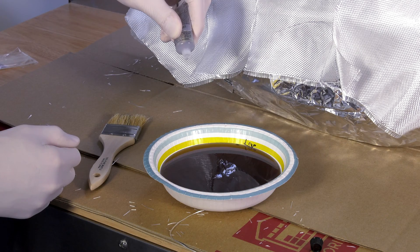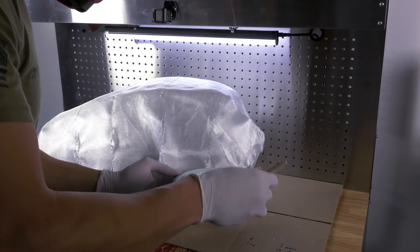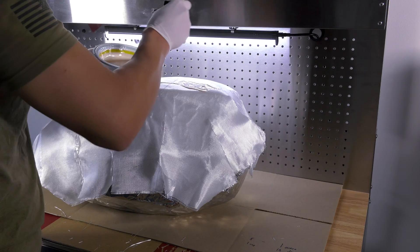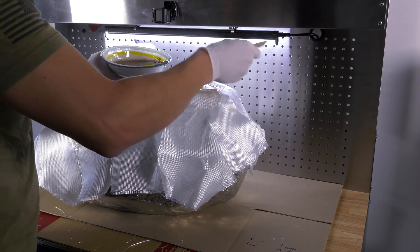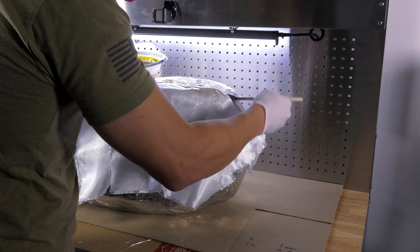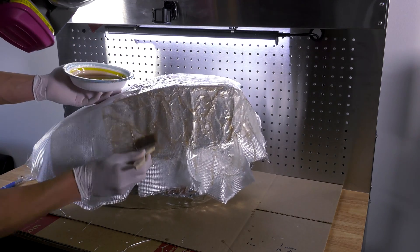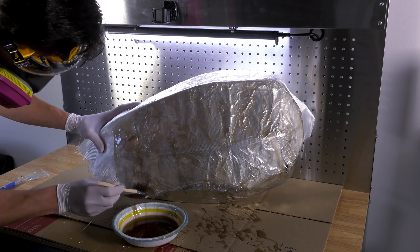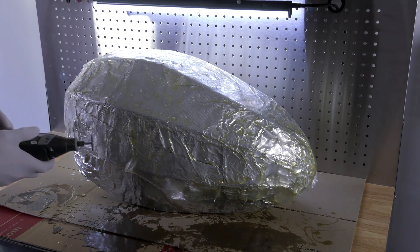After you pour your resin, add your hardener and stir it. So you can flip it over and do the other side. After you trim all the resin and fiberglass that's not up against the body of the cloud, you can fiberglass the rest of it.